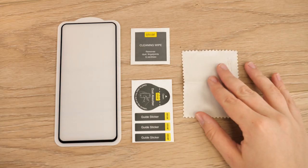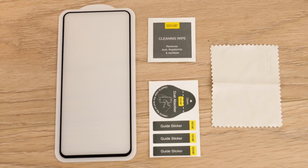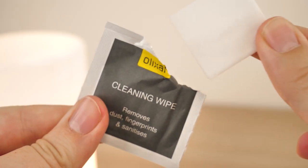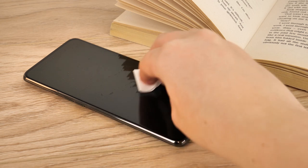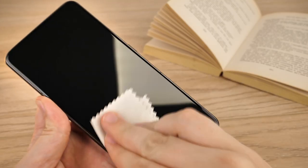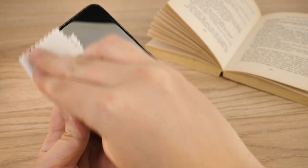Start off by laying out all of your tools on the work surface to make sure you have everything close to hand. Laying the phone out on the table, take the cleaning wipe and give the screen a good clean from edge to edge, removing any remaining greasy marks. Take the Elixir screen cloth and wipe down the screen, making sure it's completely dry.